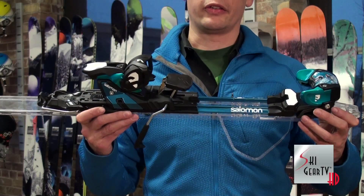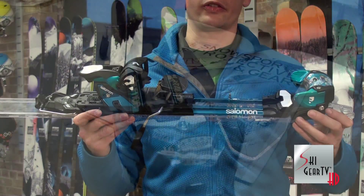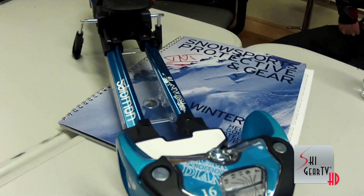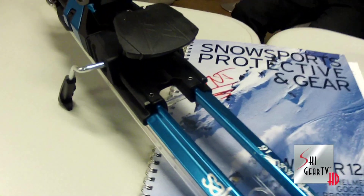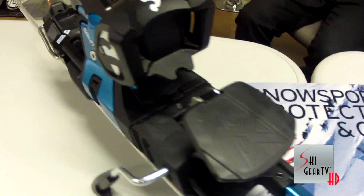The Guardian Binding is designed to bring the backcountry skier aspect into the Alpine market. It has the performance of an STH with the touring capabilities of an AT binding.